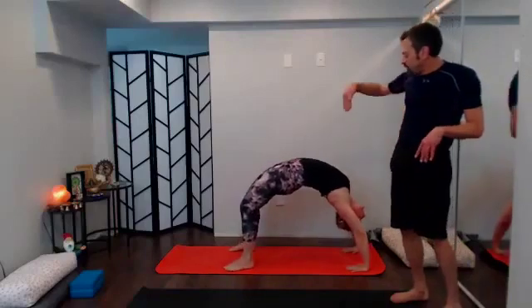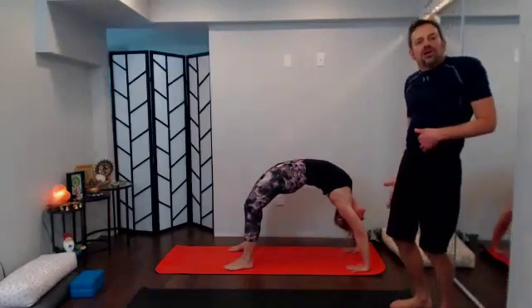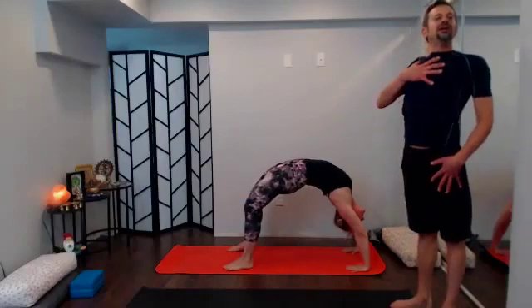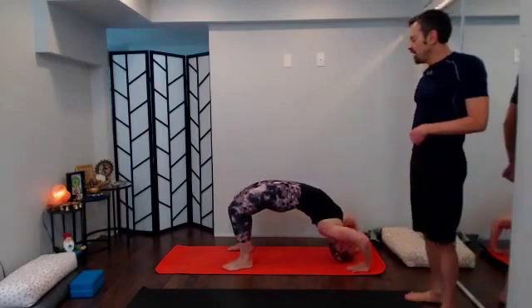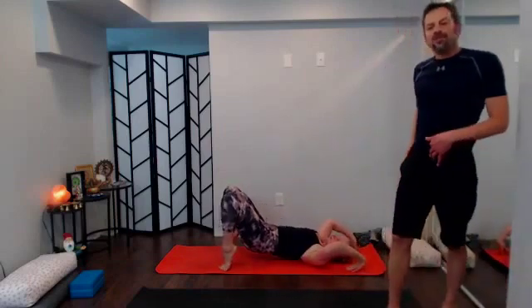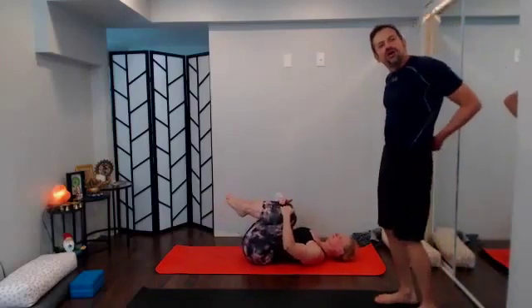With your exhale bring it down, reversing it out — tuck the chin if you're in wheel pose. Once you're all the way back down, go ahead and hug the knees in, give yourself a little low back stretch. Maybe rock a little side to side to massage out the pelvis, and then we're going to move right into a supine twist.